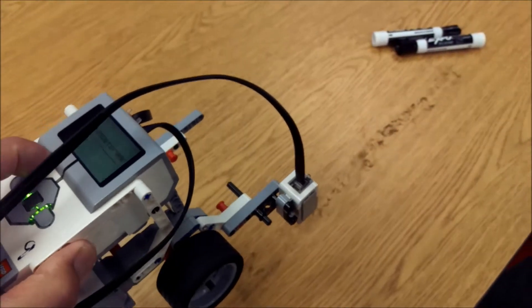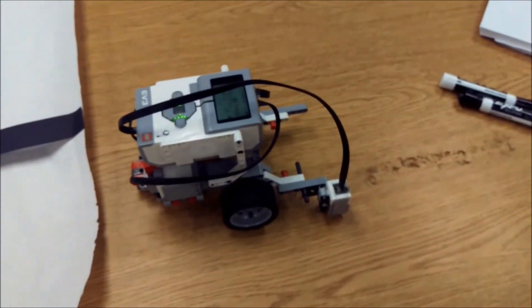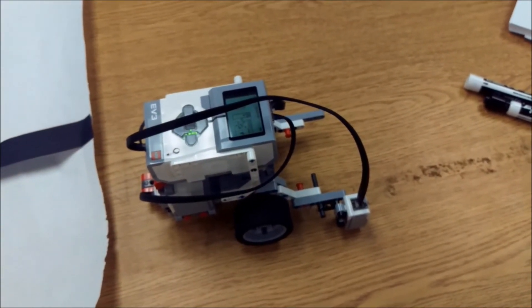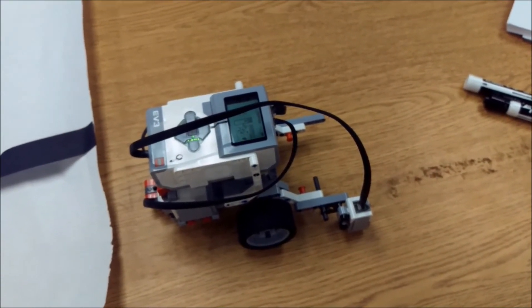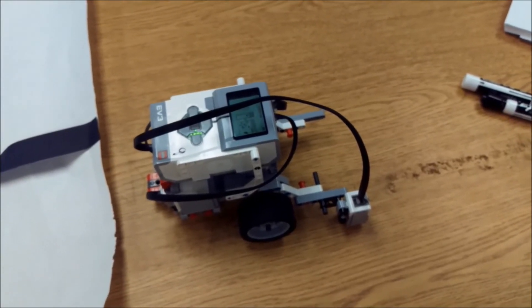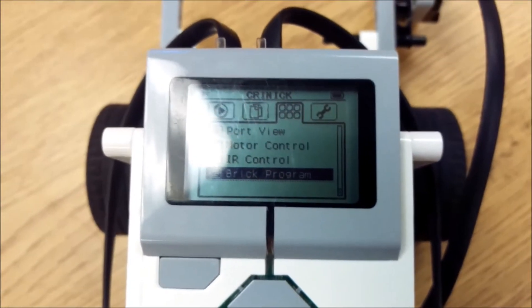Okay everybody, there you go — a simple four-block on-the-brick line following program for your LEGO EV3 robot. Thank you for watching. I am Mr. Hino for Mr. Hino's LEGO Robotics — I am out.